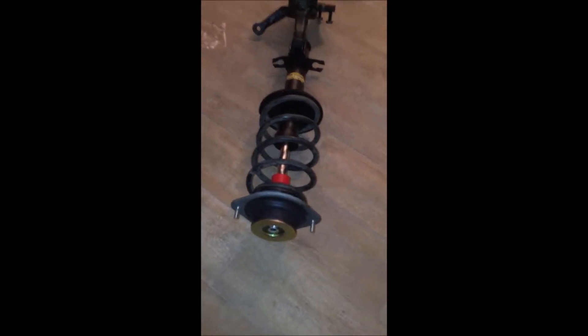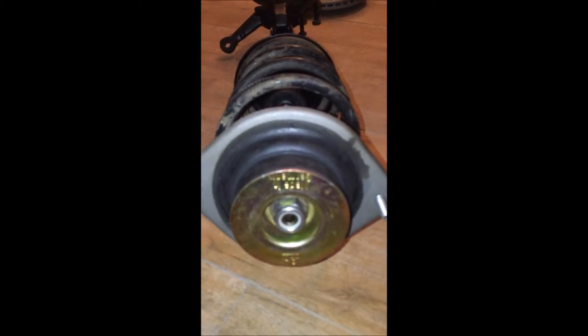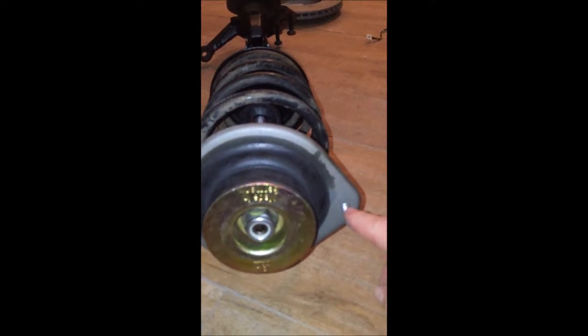I have bought all new stuff — all new bolts. I've also got a 7mm Allen key here and a new 22mm spanner. On the front shaft, whenever I try to tighten this nut, the central shaft is turning. So you use the 7mm Allen key to hold it in place while you tighten this.